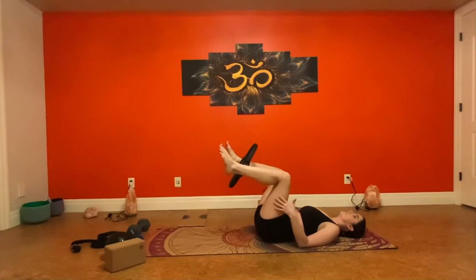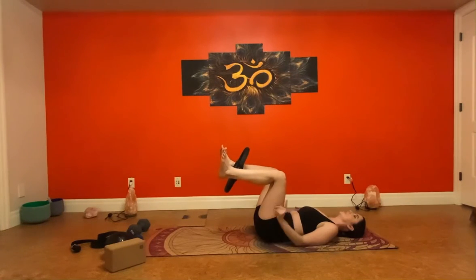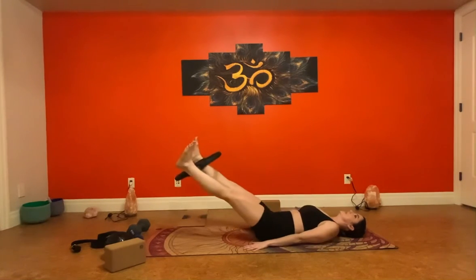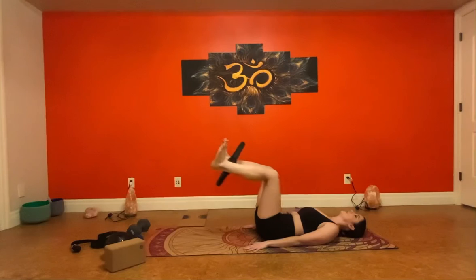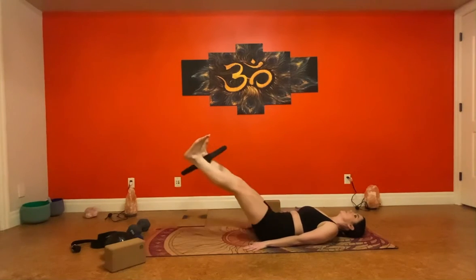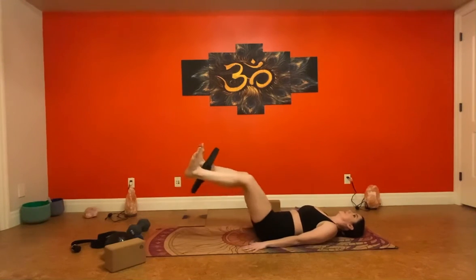One more thing with the ring. Keeping some gentle pressure on that ring or your block, we're going to extend our legs out on our inhale and exhale, pull them back in. Inhale extend, exhale pull in — complete ten reps.